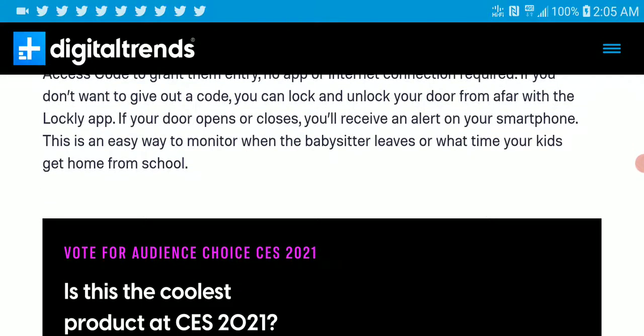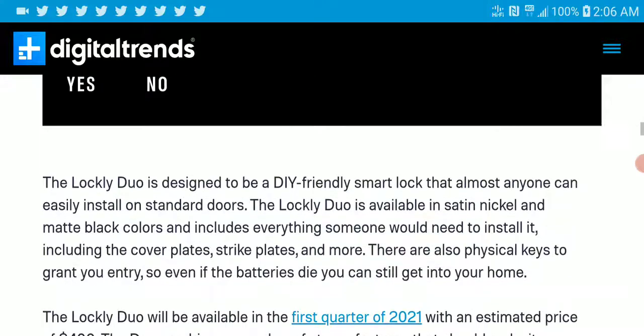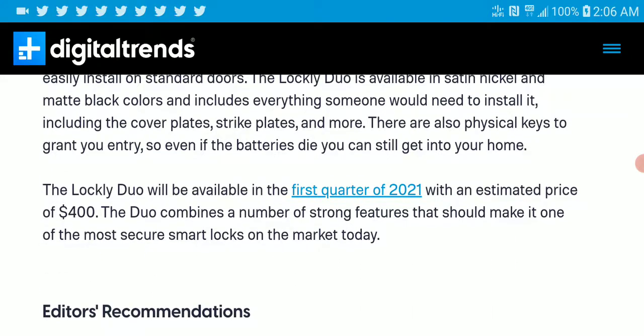If you don't want to give out a code, you can lock and unlock your door from the Lockey app. If the door closes, you will receive an alert on your smartphone, so you can easily monitor when a babysitter leaves or when your kids get home from school.